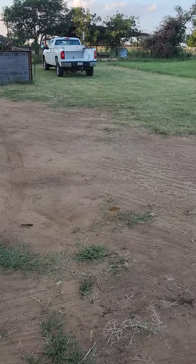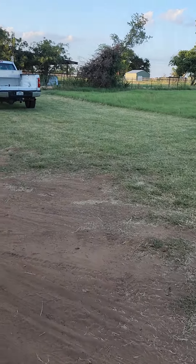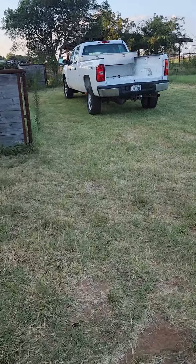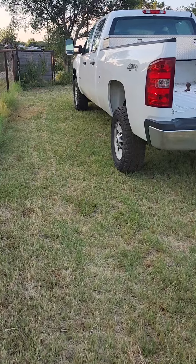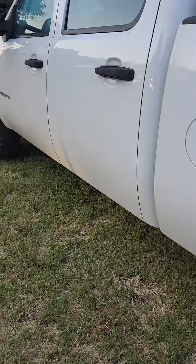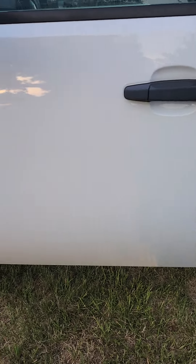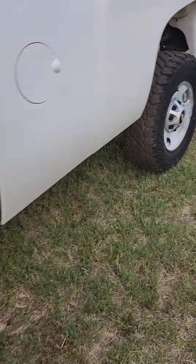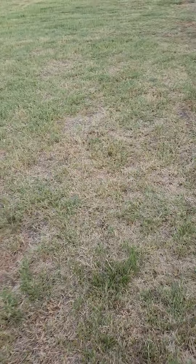On to the Chevy. This thing also came from the same guy the mower came from — it sat for two years or so and it wouldn't start. A friend of mine got it, wanted me to buy it, or fix it and sell it and get it running. It had one key; I asked if it had a key fob or anything like that and he said no, they only had the one key they found.